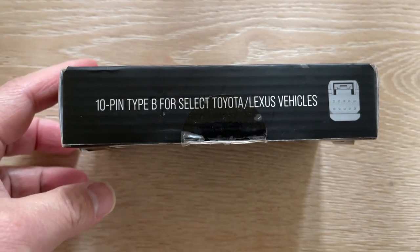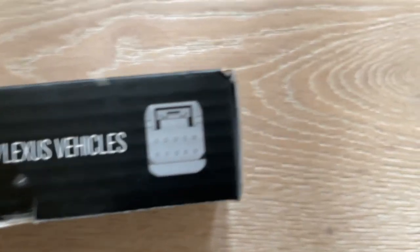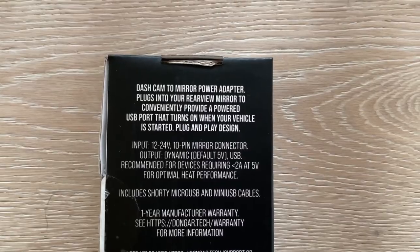This product is made by Dangar. It's a 10-pin Type B for selected Toyota and Lexus vehicles. Tacoma and some other vehicles may differ, so you could check their website. There's another brand that makes a similar product and it's very easy to use.